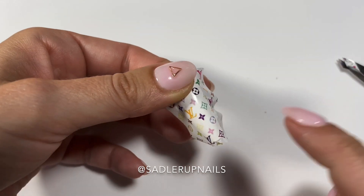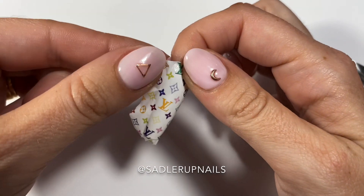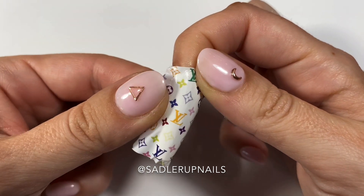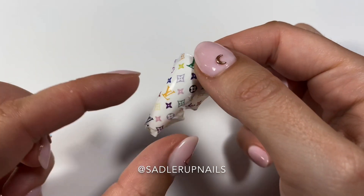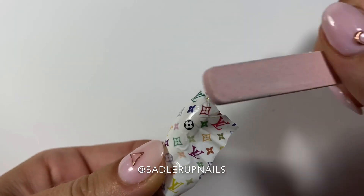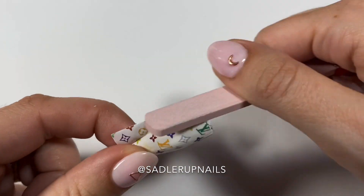Then you can work on flattening out the edges. After you have flattened it out around the edges, you're going to get your file. You're going to file downwards — you're not going to file upwards or else you'll peel the decal.